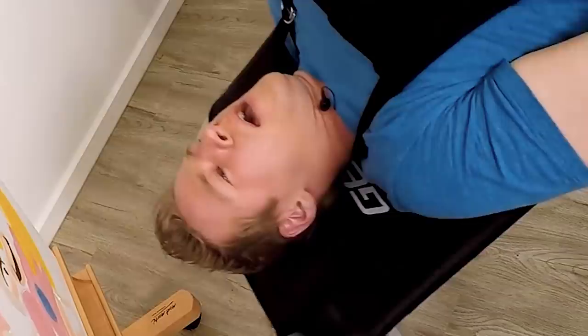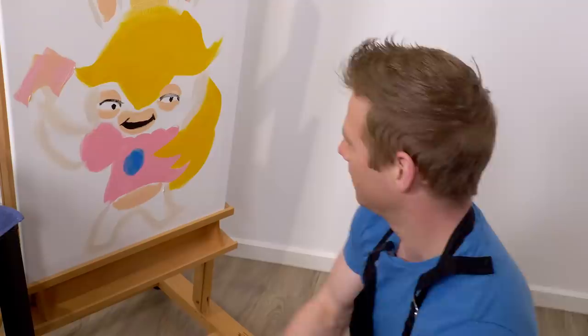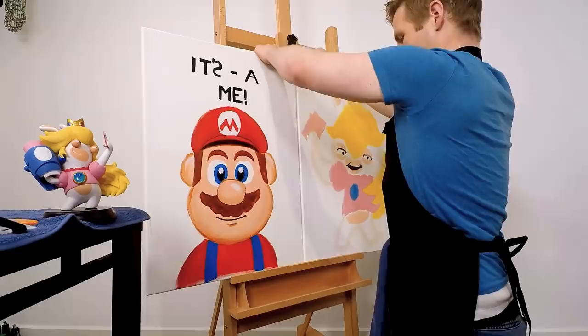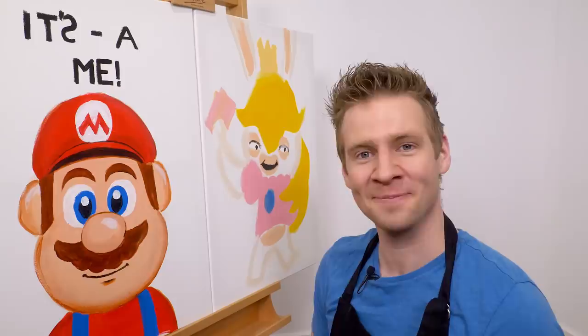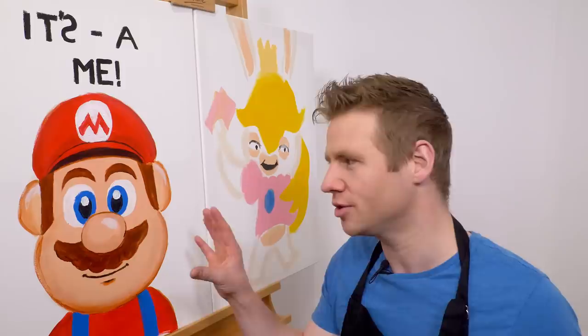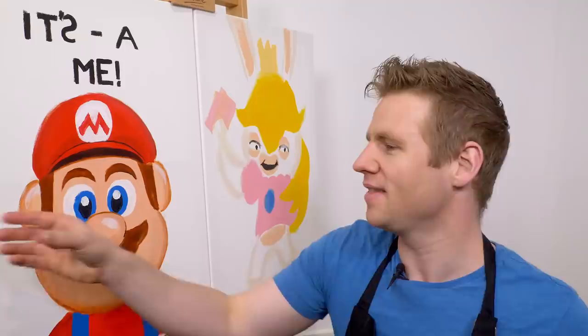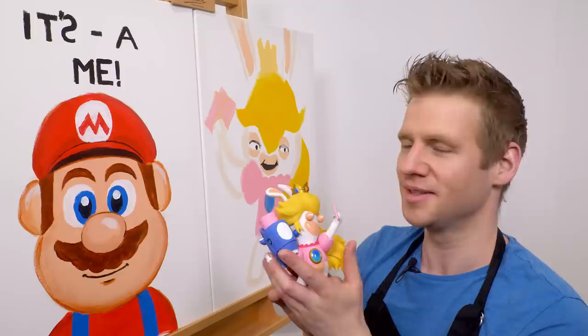Oh boy, easy does it. It's time for the reveal. Oh wow — that's a spitting image. Look at that — this could go in a gallery. I'd say that's a job well done. There's something to be said for the challenge and that is that it is indeed challenging. This was really hard. The upside down canvas one wasn't too bad, but obviously it's hard to get proportions accurate. The outcome is sort of fitting given the chaotic nature of the Rabbids, so just pretend it was all intentional.